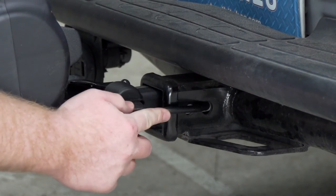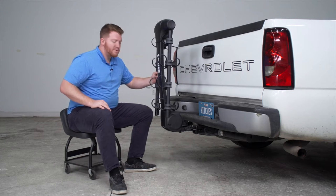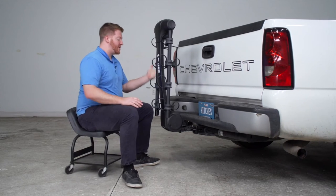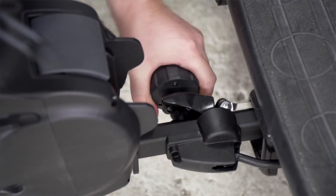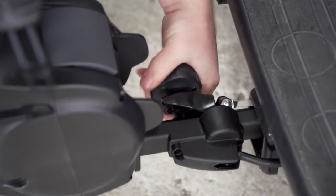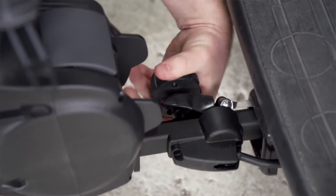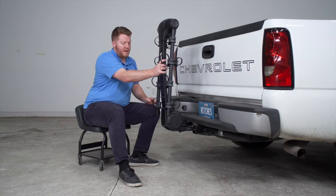Once we have it lined up, we'll push our pin in. Now as you can see with it in place, it wobbles quite a bit. That's where our anti-wobble knob comes into play — right here we're going to spin this knob, and this is going to allow it to get really tight. And once you get it right in place, you'll see that it's eliminated a lot of that sway.